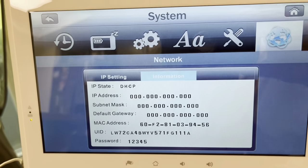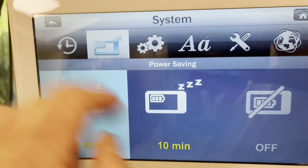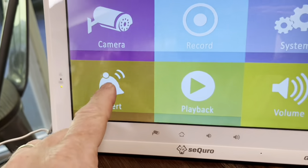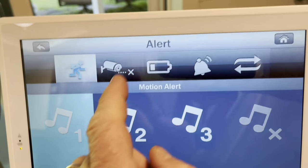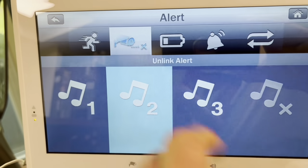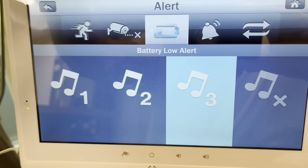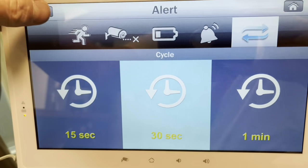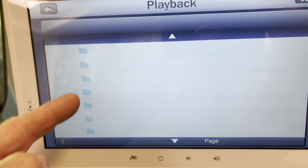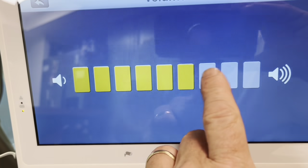That's the network. Here's the alerts — you can get motion alerts right here. There's also a battery low alert, ring alerts, and you can set how long you want the alert to go on. And then you have playback too, which shows you all the different files that you've saved or recorded. And of course the volume, touchscreen volume.